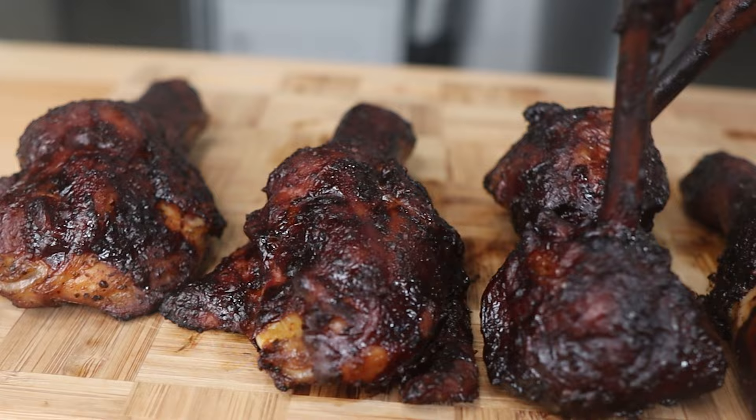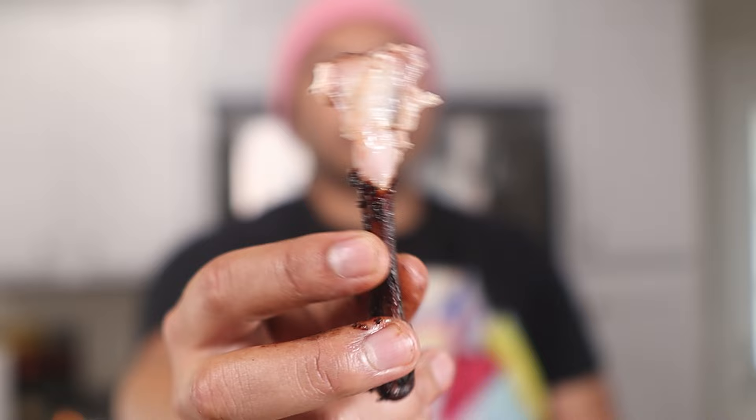Now the time has come for the taste test. Will the butterfly chicken legs live up to the hype? Let's find out. First up is the traditional leg — oh my god, wow, so clearly juicy. Next up, the lollipop drumstick. And finally, the butterfly drumstick. It's really hard to decide which one is the best. I really like the charred bits on the butterfly drumstick, but the juiciness in the traditional leg was out of this world. That's what makes it so hard to crown a king of the chicken legs — each of these styles had things I really liked, and also some things that were lacking that the other legs had.